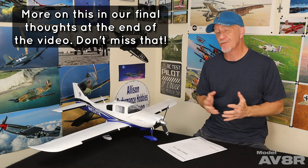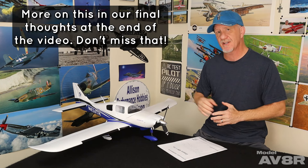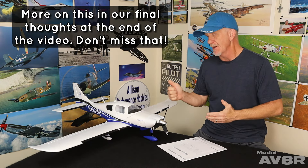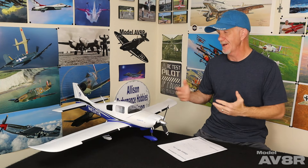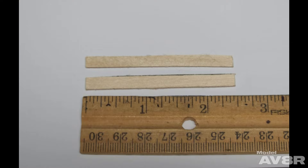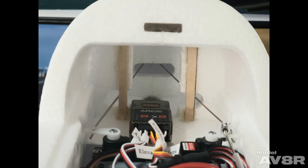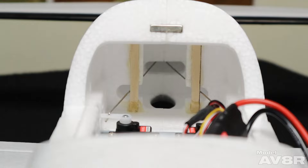As you saw there, there's way too much flex in the push rods for the elevator and rudder. Normally there are keepers inside the fuse that keep that from happening, but not in this case. That kind of flex, particularly under flight pressures, can make the airplane fly a bit inconsistent — so we can't have that. We had to come up with a fix. Not very difficult. We used two pieces of 16th inch light ply, two and a half inches by just a little under a quarter of an inch wide, and we glued them here with welder's cement. And as you can see, that rectified the issue. We're no longer getting big flex out of those push rods and the airplane flies fine.